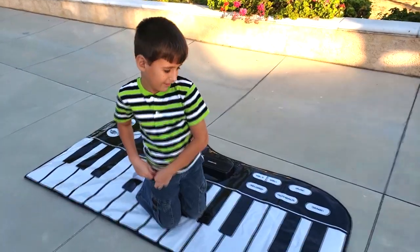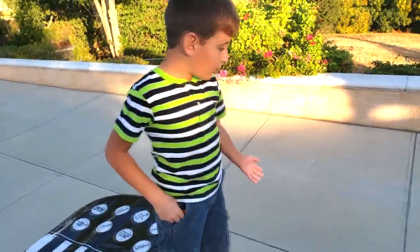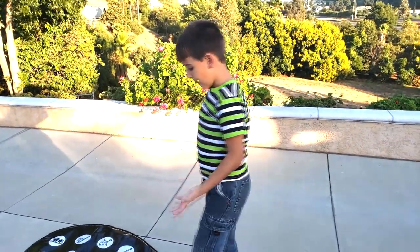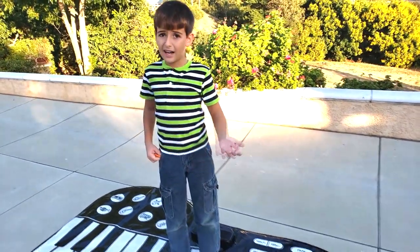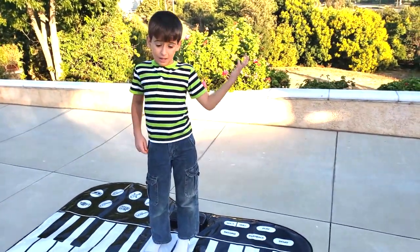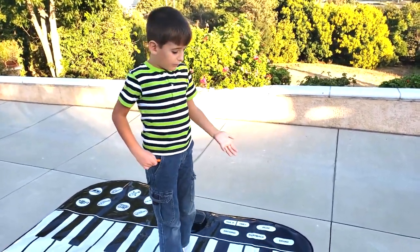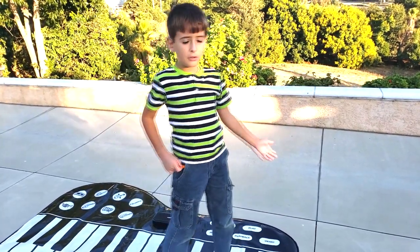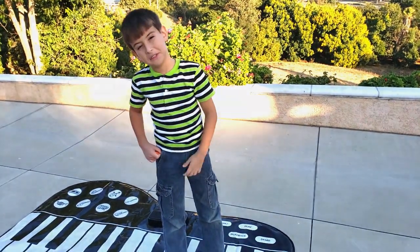So Edward, how did you like your piano mat? It is very, very cool. I liked it very much and my brothers were playing with it a lot. So if you had this piano mat, you should put a like on this video.